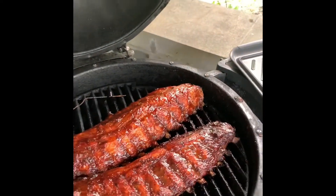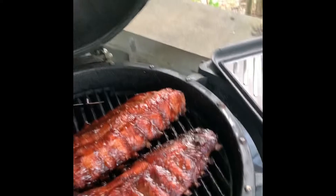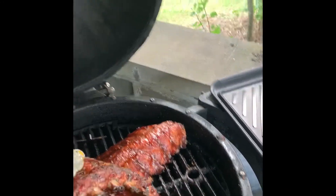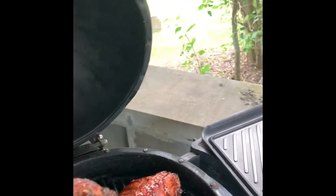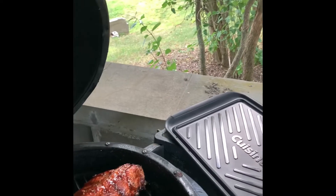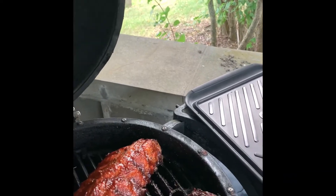So since with all the bones it's hard to stick a temperature probe until all ribs are done, you do the bend test. If they bend and flop over sort of close to 90 degrees like that, that means they're done.